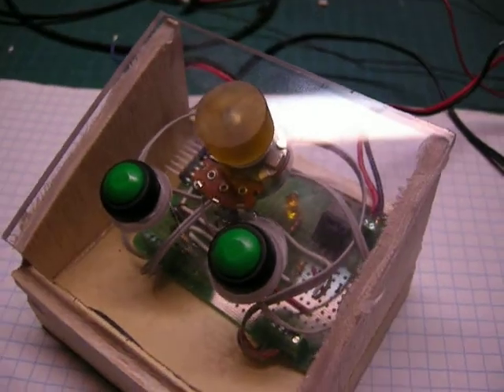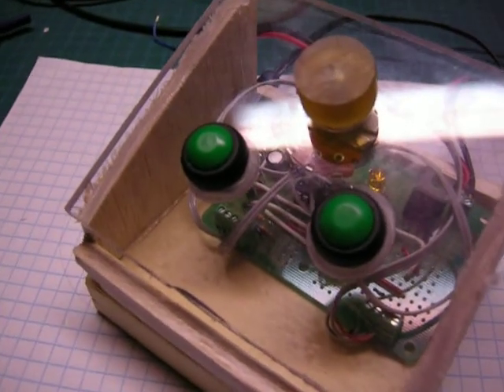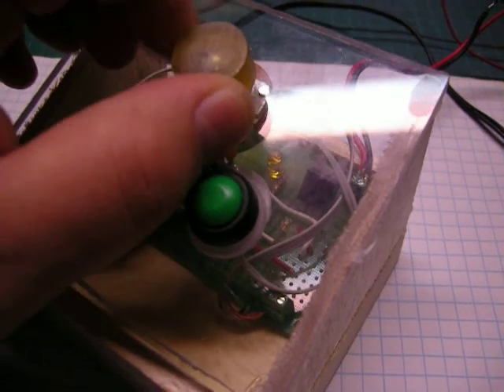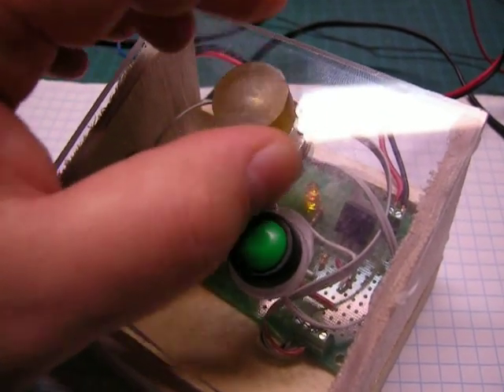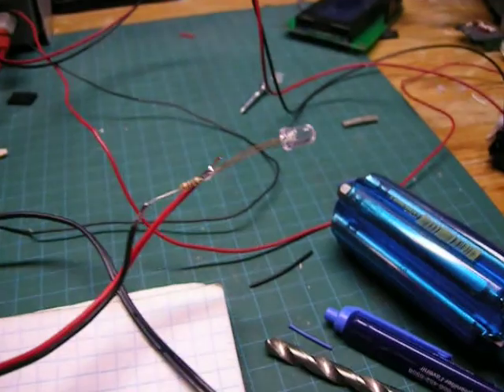This is my bedside lamp. As you can see it has two buttons, one for power, the other for the timer. And it has a little dial here, a linear potentiometer with a chunk of plastic stuck to it, to modify its brightness.